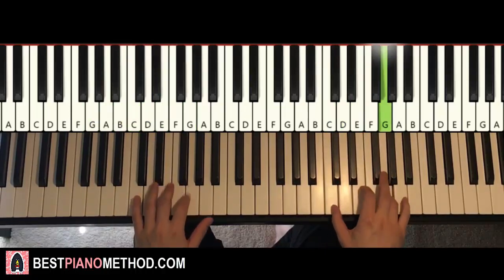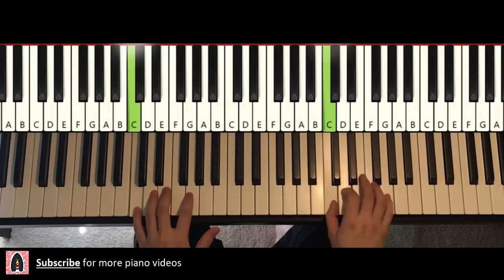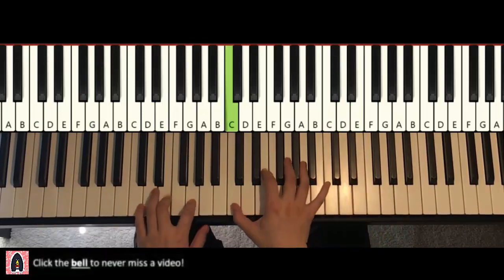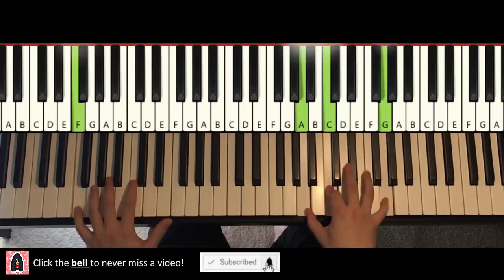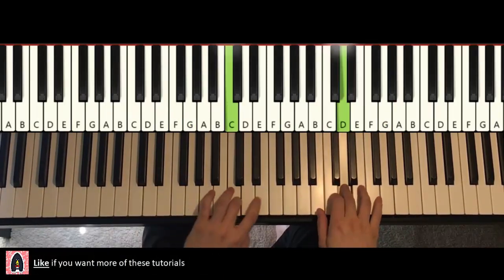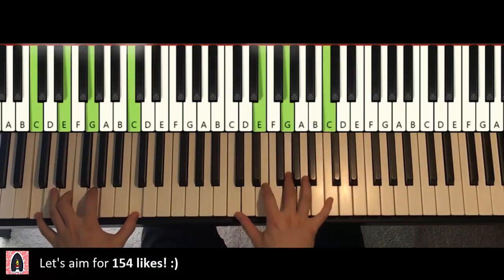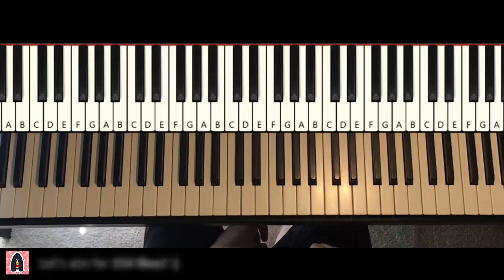And repeat it. Let's go ahead and learn this awesome, awesome theme.